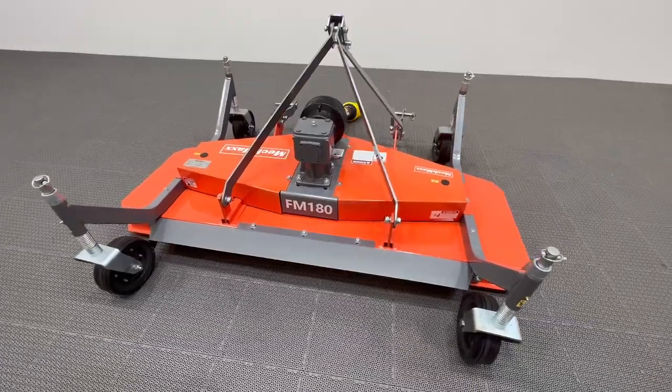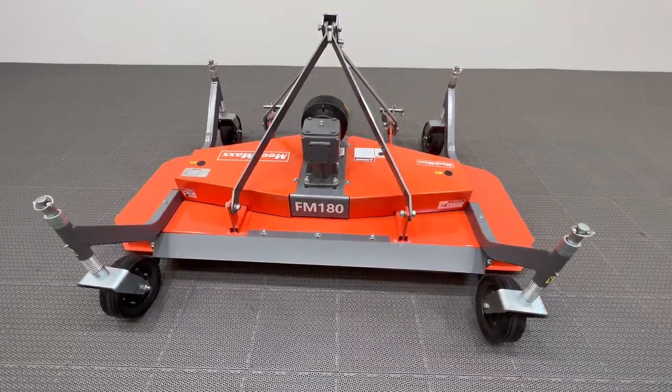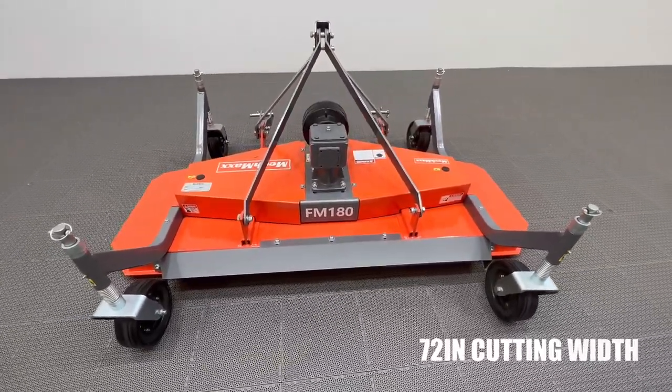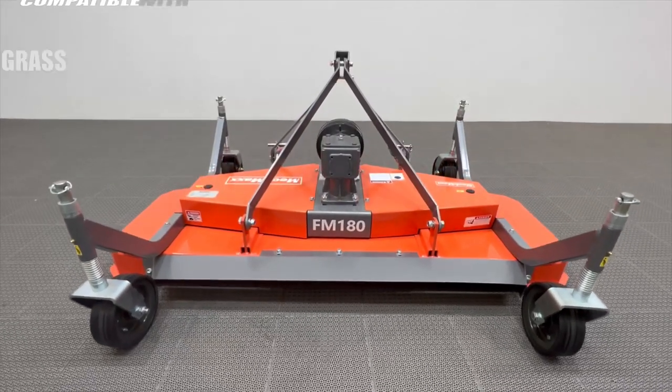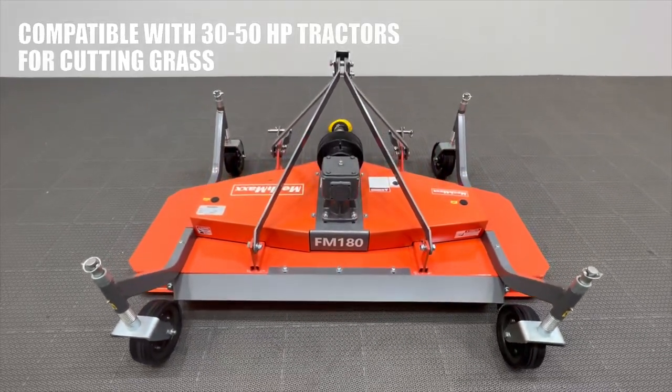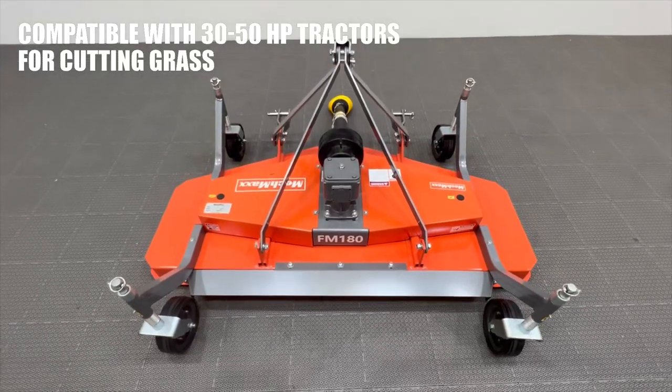Our cutting-edge solution for efficient and precise grass maintenance — the 72-inch cutting width FM 180 mower. Designed to seamlessly integrate with 30 to 50 HP tractors, this innovative mower offers exceptional performance.